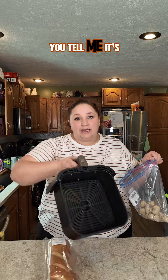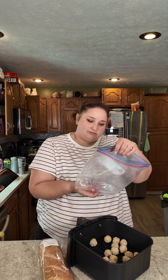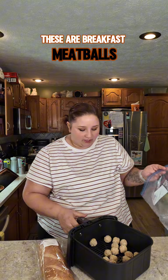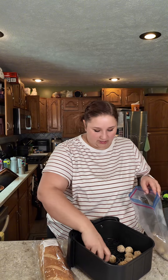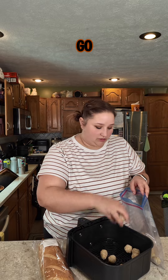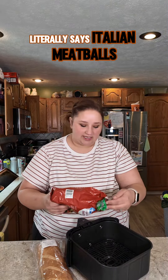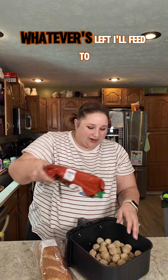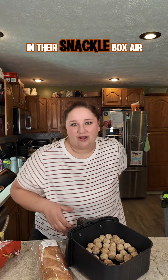I'm throwing mine right in the air fryer. Is my air fryer clean? You tell me — I wiped it out. These are breakfast meatballs. Nope, wrong ones. Back to the freezer I go. Italian meatballs — I should have known. They're in a bag that literally says Italian meatballs. Whatever's left, I'll feed to my children as a snack in their snackle box.